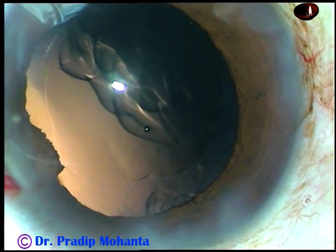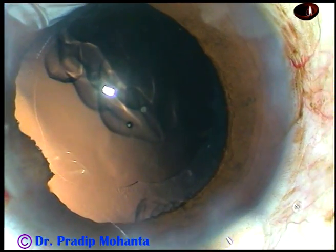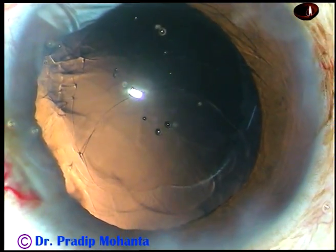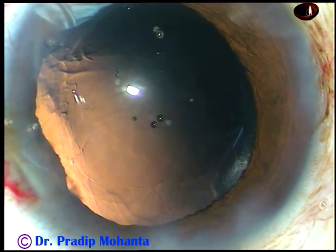Friends, in this video we are going to see how to put the trailing haptic of the intraocular lens into the capsular bag. After cortical clean-off, visco is injected into the anterior chamber and into the capsular bag.